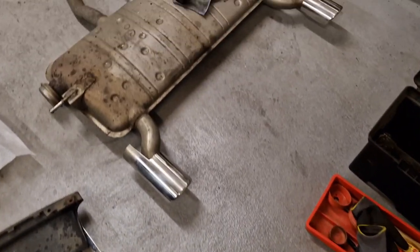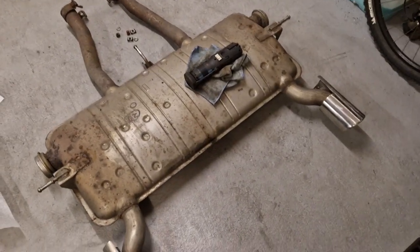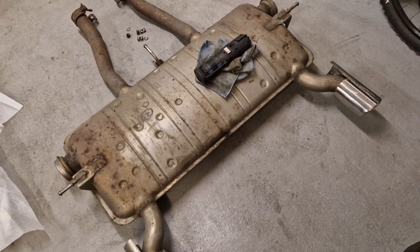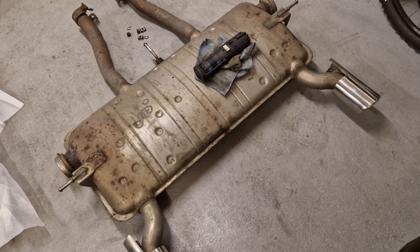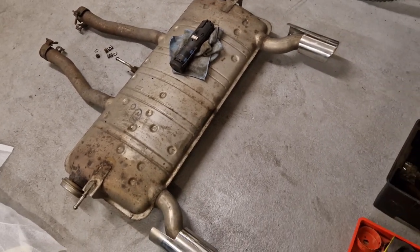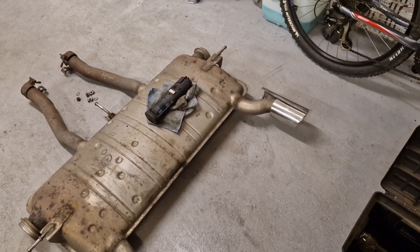So we've got the old one off. Tomorrow's job: we'll get the rubber hangers ordered and then have a look at the rear bumper trim to see how that comes off.